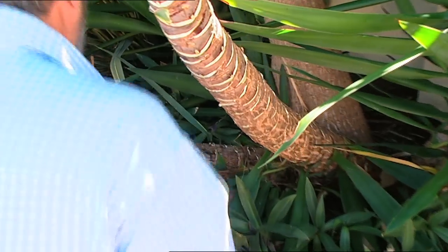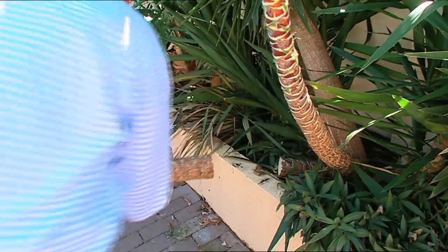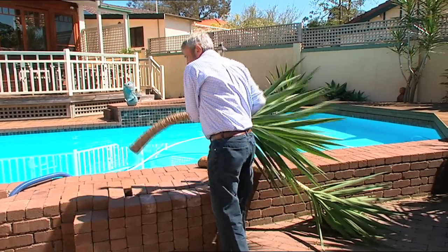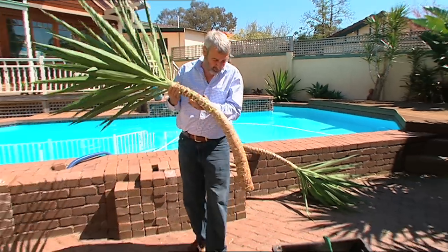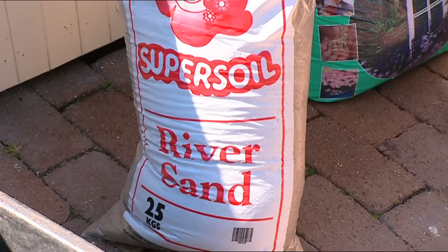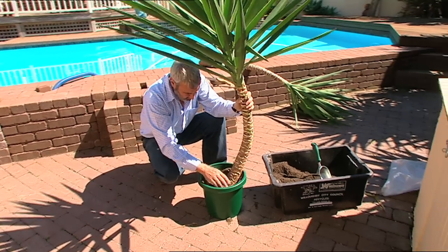The next step is simply to cut the stem, which is very soft, with a saw. After letting the ends dry off a bit in the sun, the next stage is simply to put them into something to strike them in. In our case we're using a mixture of river sand and propagating mix. The fact this one is bent is actually rather nice.